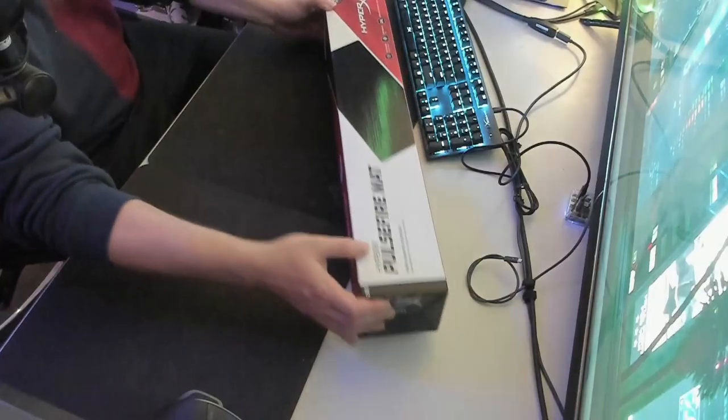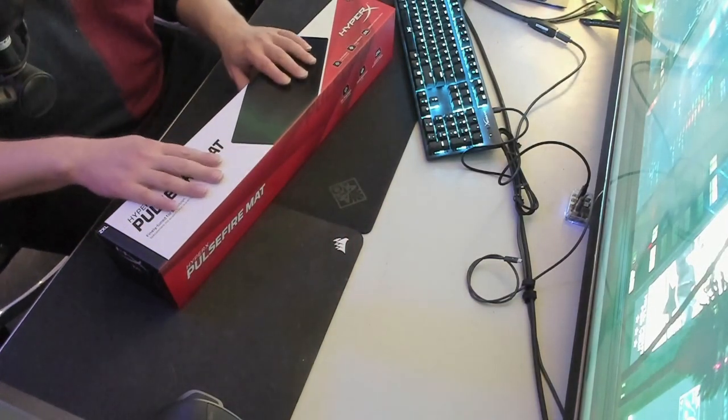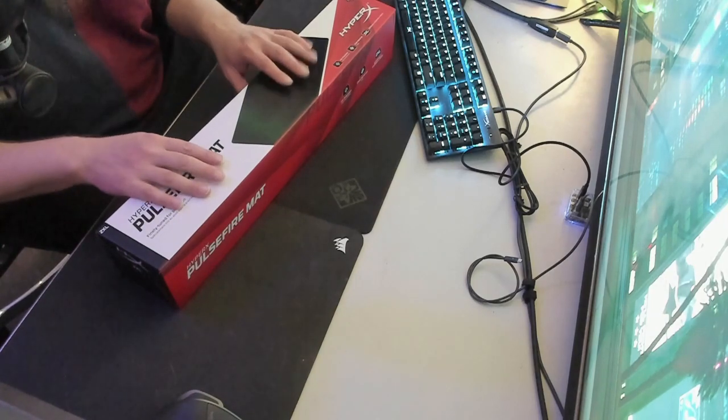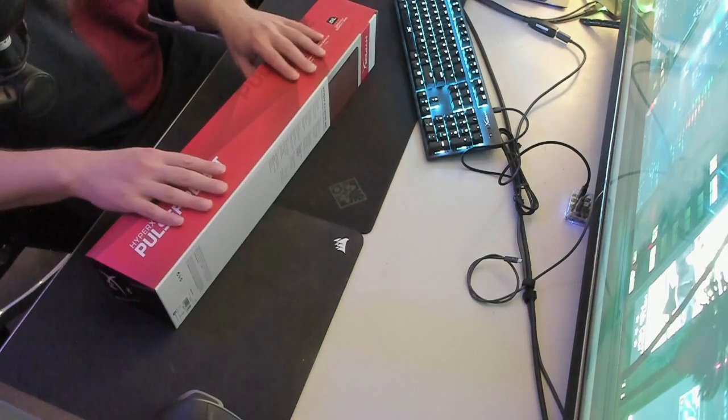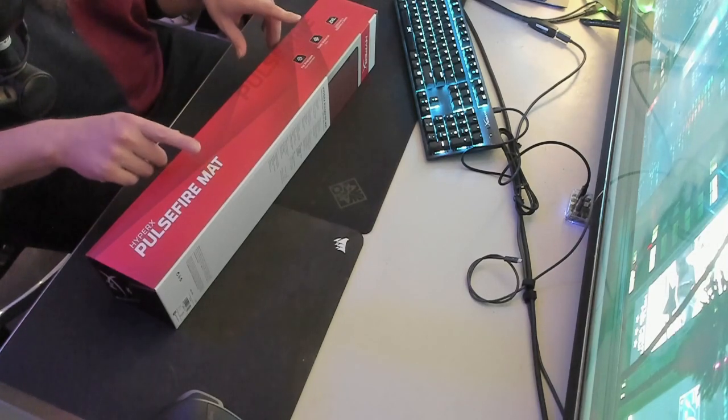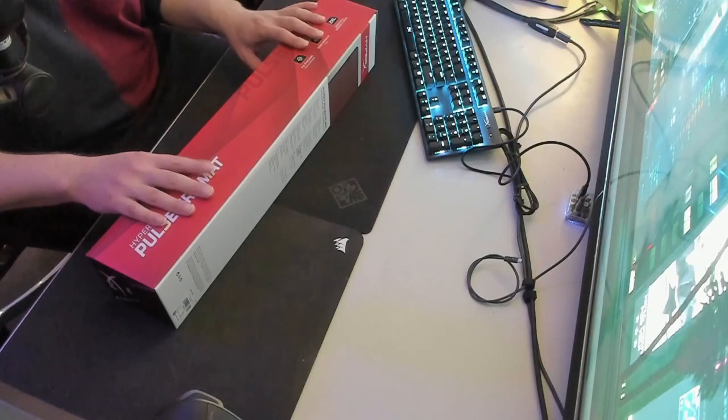We'll probably do a comparison video on the extra-large HyperX mat coming soon. This one cost either 69 or 79 Australian dollars — I'm having a memory blank. The similarly-sized budget mats coming in cost me only 19 dollars each, so that's definitely something to assess when comparing quality. I'll spend some time with this one first, then compare with the cheaper ones when they arrive.